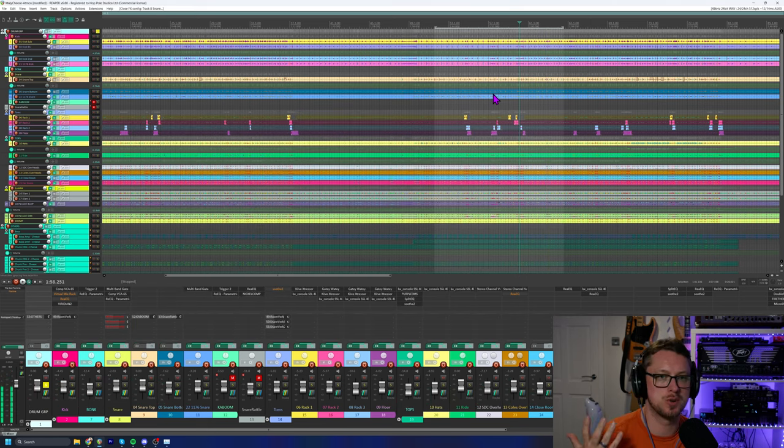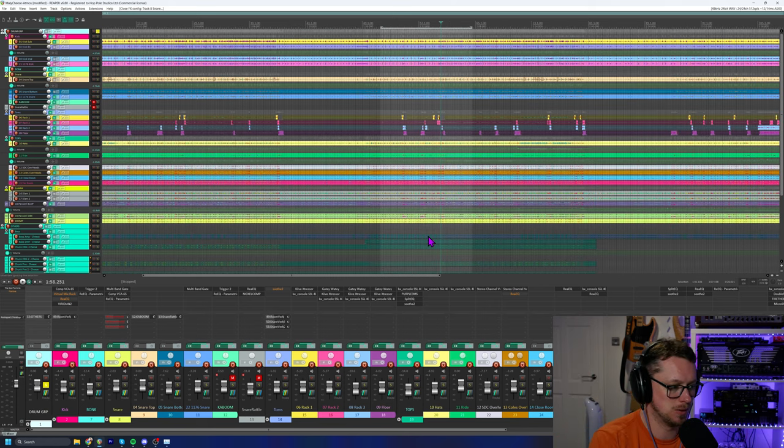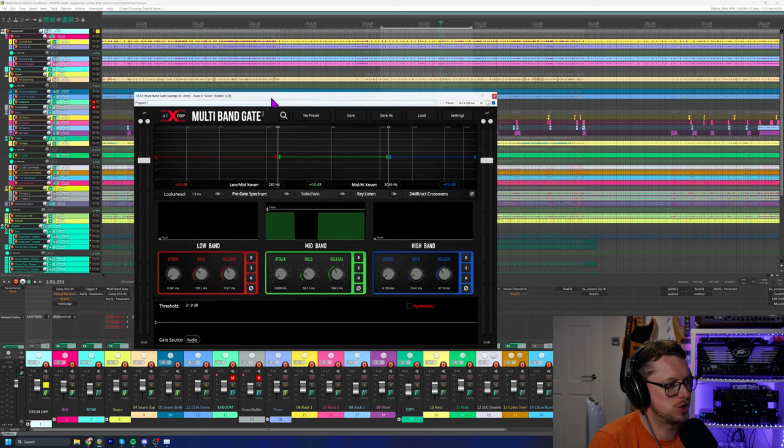So much cleaner and so much less of that worry about spill — now on those busy parts where the hi-hat's smacking away, that's not going to be in there at all. Now I did say I'd talk about the side chain.